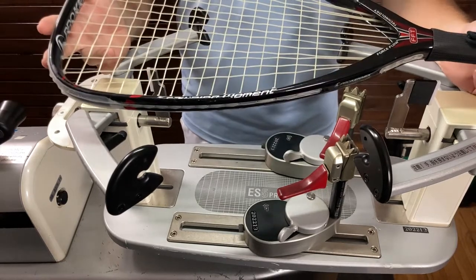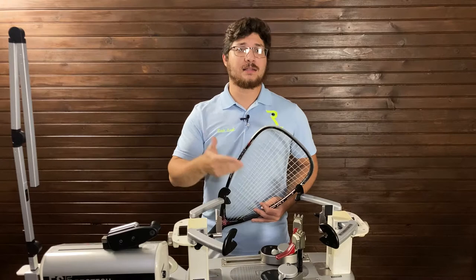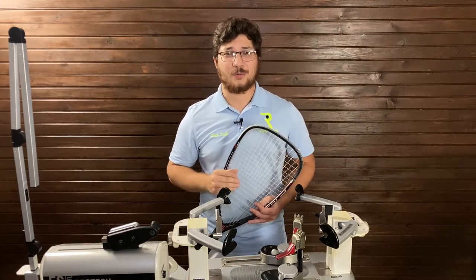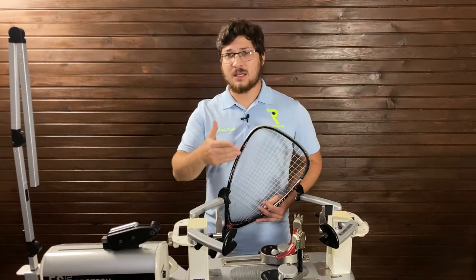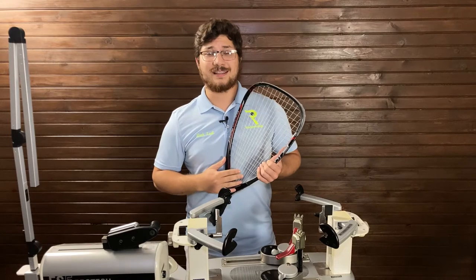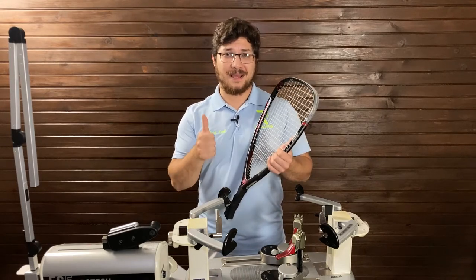Hopefully you found this helpful. Thank you so much for making it to the end of this video. Go ahead and leave a like, hit the subscribe button so you can stay up to date on all the future content we're going to be posting. Leave a comment too — let me know if there's anything you want to know or a video you want to see so I can explain it in full detail. Anyway, take care and happy hitting.